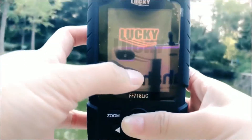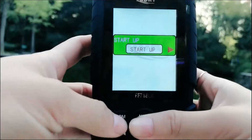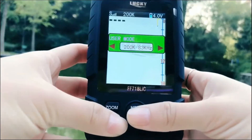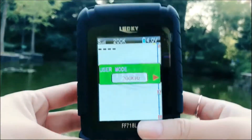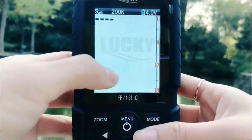Let's open this machine — press the button for a few seconds and you will see our Lucky brand and it will start up. First I will introduce the basic functions for you. This is the user mode, and because this machine is the double frequency model, you can choose your frequency.